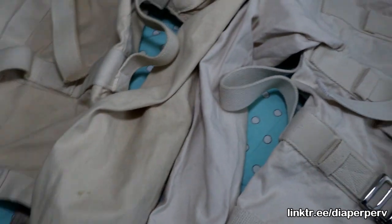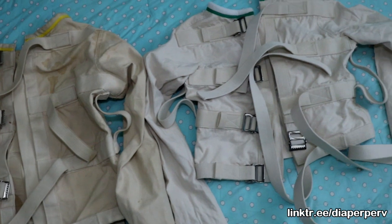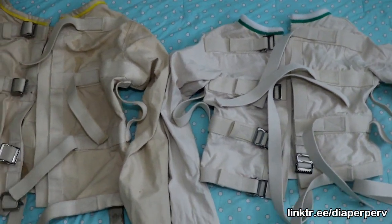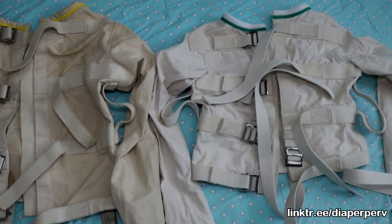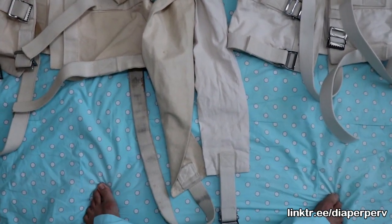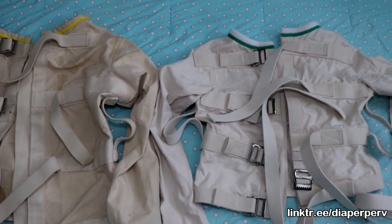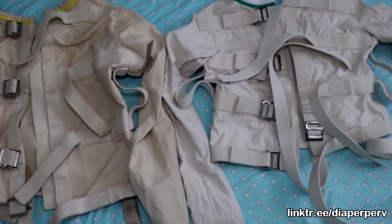Another difference I notice is the length of the arm sleeves. The medium is literally the same length as the large. So when he puts it on, there is a lot of room after his hand.